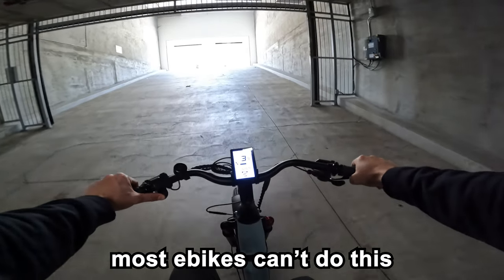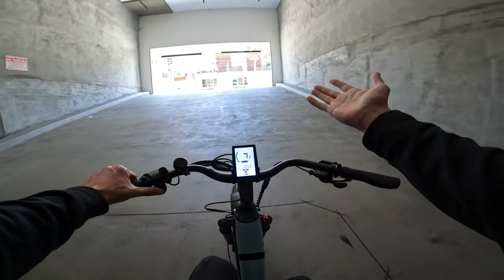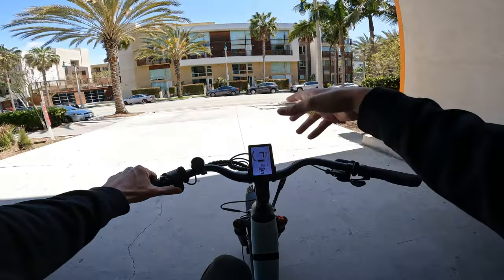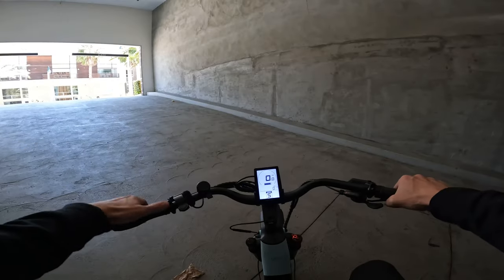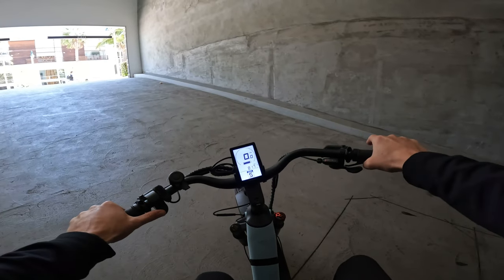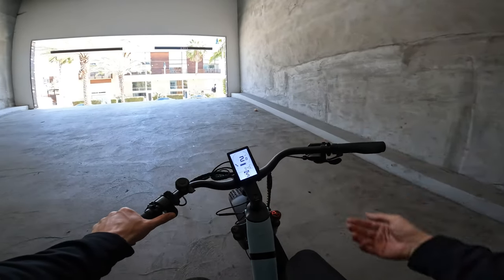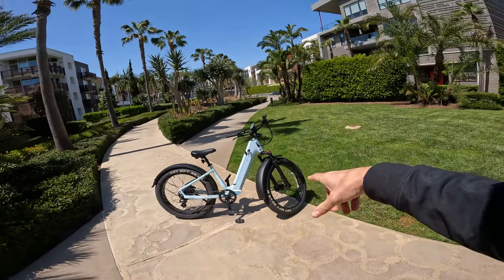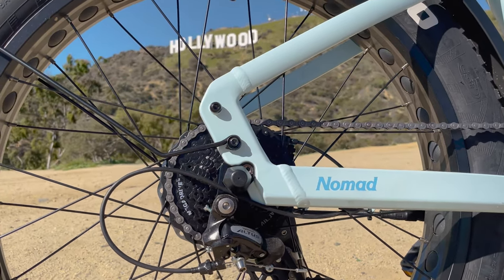From a stop, full throttle — I weigh 200 pounds, throttle only — this bike can absolutely dominate this hill. 1200 watts of output, starting from a stop. Just giving a little bit of throttle, the bike can start in the middle of the hill and climb it. This thing is a hill-climbing monster, and I actually took it to the Hollywood Sign.